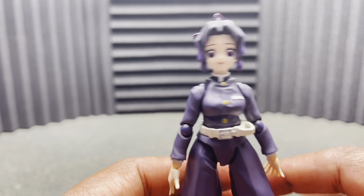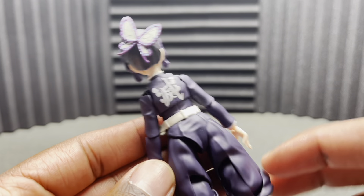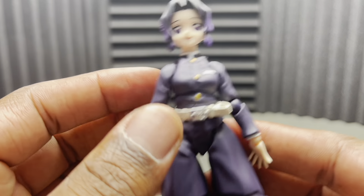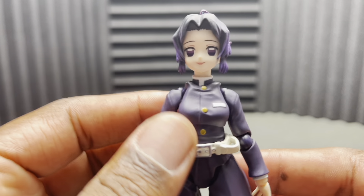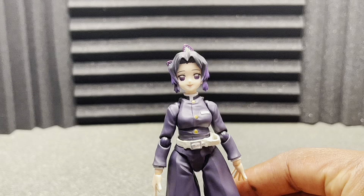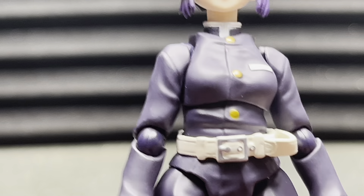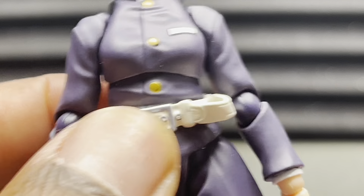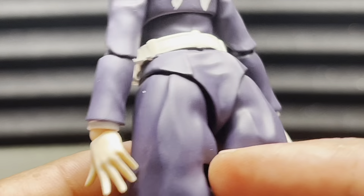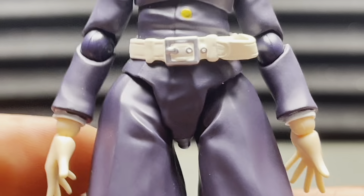We're getting a lot more of the same — very similar to Tomioka, just in a smaller version. I would assume the articulation is about the same. The pants are basically exactly the same, just smaller.